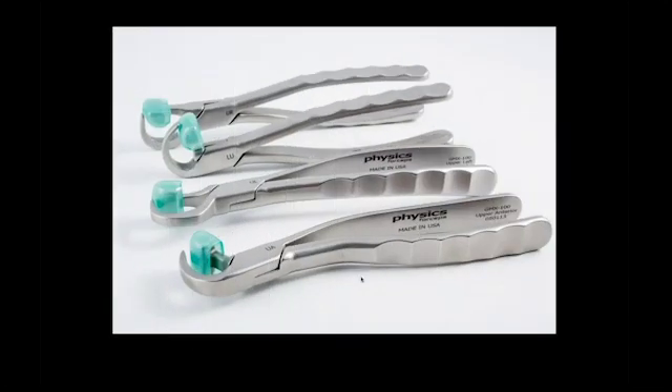So the physics forcep — Kurt can demonstrate this a little bit later — it's a series of four instruments: an upper right, upper anterior, upper left, and a lower universal instrument.